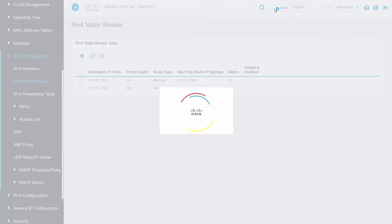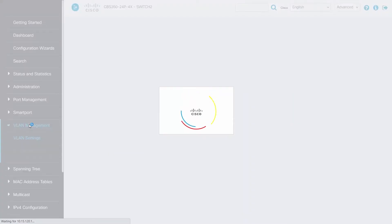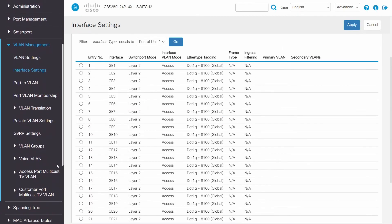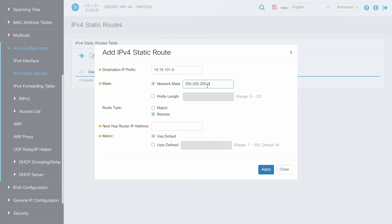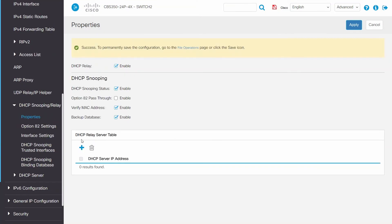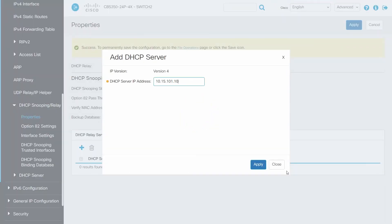Now we'll configure our Switch 2. Here we will configure our Layer 3 port and our static routes to Switch 1. On Switch 2, we will configure our Layer 3 port and add our static routes to reach Switch 1. Once we have configured our Layer 3 port and added our static routes, we will enable DHCP Snooping and DHCP Relay. Click on IPv4 Configuration, then on DHCP Snooping. Click on Properties. Here we can enable DHCP Relay and DHCP Snooping, and we will enter the IP address of our DHCP server. Remember to click Apply.